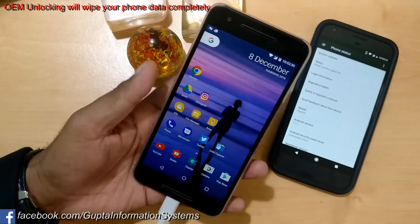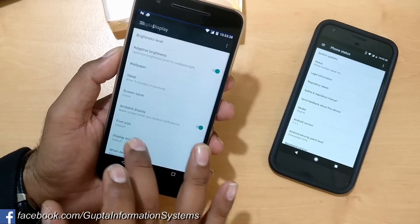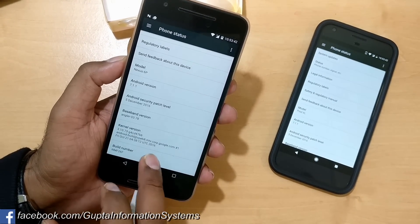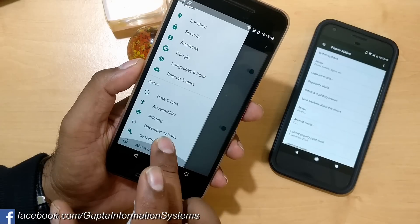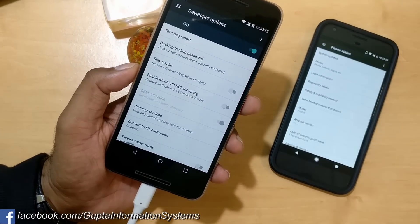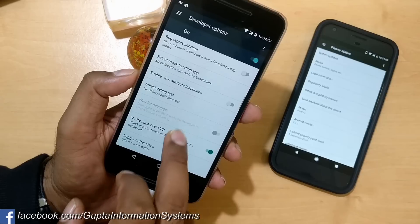In case you have never rooted your device before, you first need to do an OEM unlock. First, activate Developer Options by going to Settings > About Phone and tapping the build number six to seven times — it will show 'Developer options enabled.' Once inside Developer Options, turn it on, go inside, and enable USB debugging.